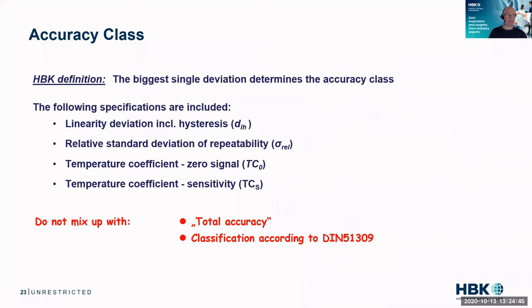Torque sensors — at least at HBM, where we are the technology and market leader — belong to a certain accuracy class, and I just want to spend a minute on that. The HBK definition of accuracy class is that it is the biggest single deviation from the specifications. You might have multiple specifications like linearity, repeatability, temperature coefficient for zero or for sensitivity — so gain and offset, basically. Please do not mix this up with total accuracy or any classification according to DIN 51309. We are talking purely accuracy class, which is an HBM definition.